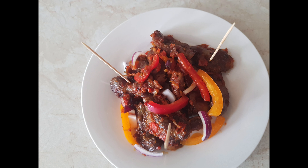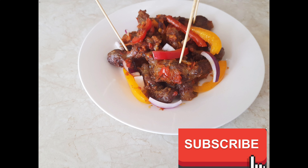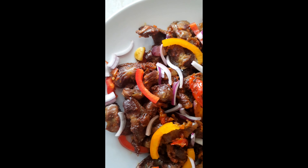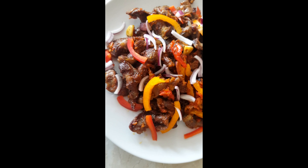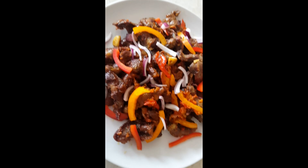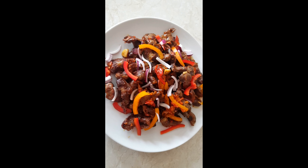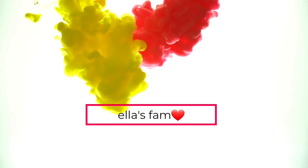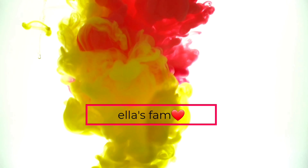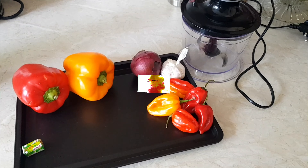Hi guys, welcome to my channel! If today is your first time here, my name is Stella. Please don't forget to like and subscribe. My channel is all about my life here in DK — when I'm cooking, when I'm making babies here, any info I got I share with you guys. And today I'll be sharing with you guys how I make my pepper gizzard and salt. Hopefully you guys are gonna enjoy it — please watch from the beginning to the end, thank you.